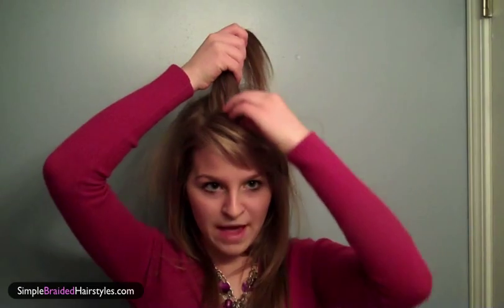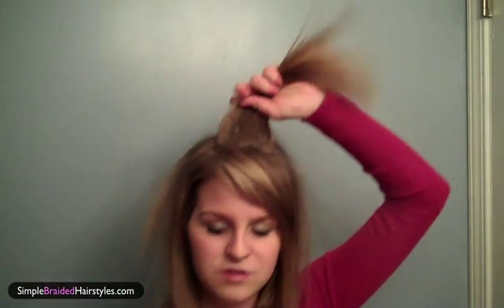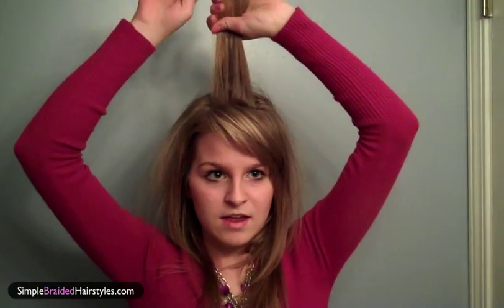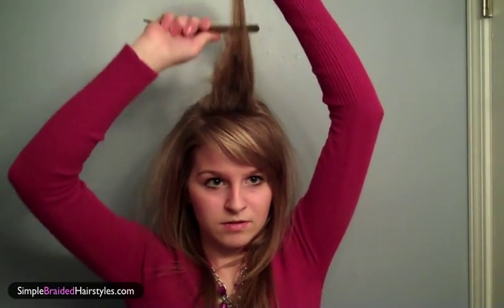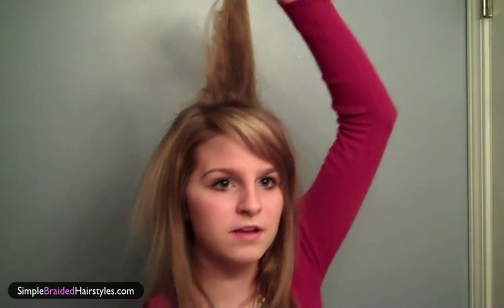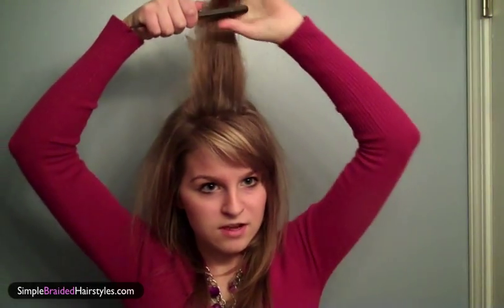First, you're either going to straighten your hair or leave it natural. I like my hair curly, but my hair is naturally straight, so this is something easy I can just do when I wake up. Start off with teasing — take a section right where your bangs end, or a little further back if you don't have bangs. Just back comb like this and pull down, then use a little bit of hairspray, tease a little more — it kind of holds it. Then lightly brush the front so it's not bumpy.